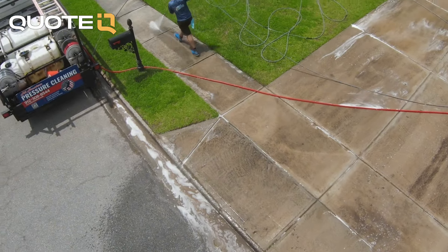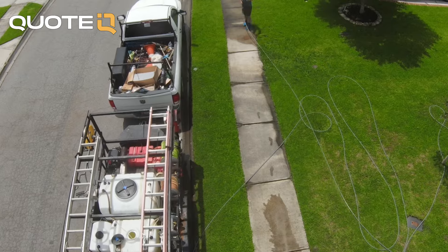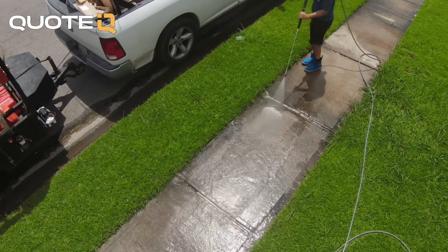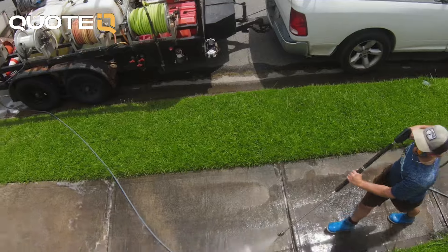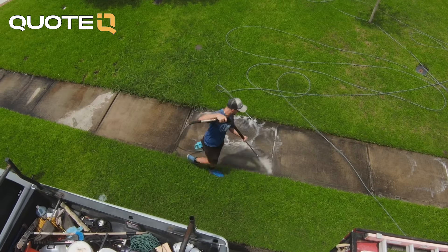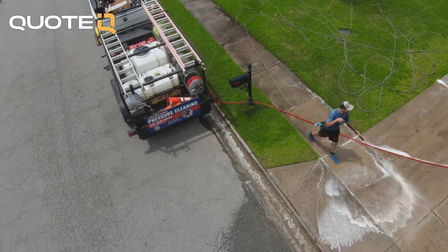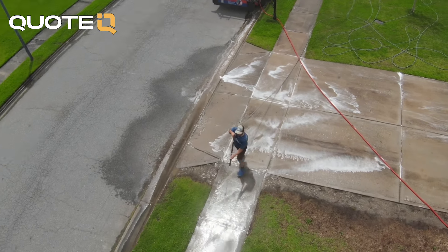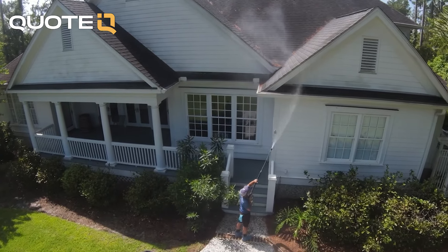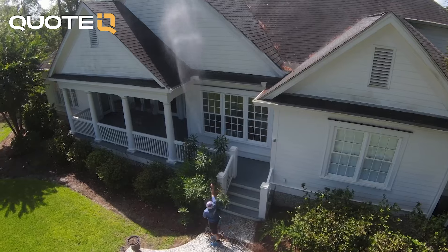Walking the property with the customer does a couple of things. First, they're not going to scrutinize you as heavily as when they walk it later with their spouse with a magnifying glass — they're just kind of glazing over. And when they walk with you, they can't really reach out later and say you missed something, because you walked it together and said you'd take care of anything while you're there. Benefit number two: it allows you to point out any extras you did — 'I went ahead and did a little extra for you, we moved this, took care of this.' That's what usually gets you a little bit extra on the review and on the tip.